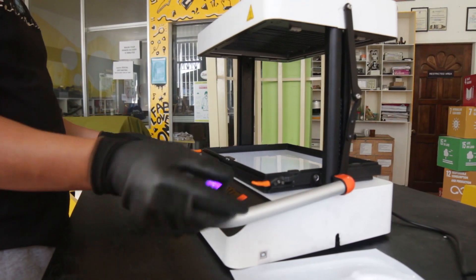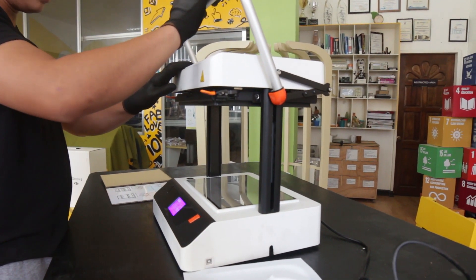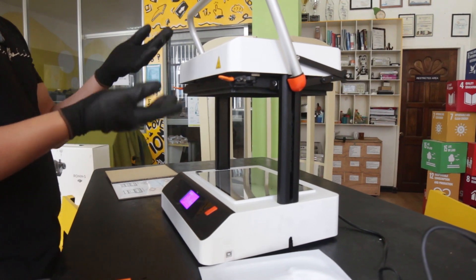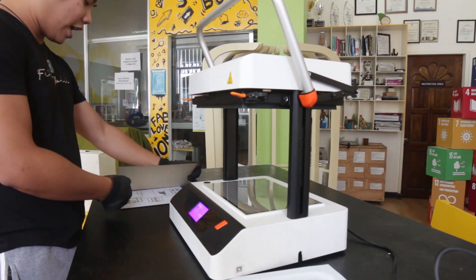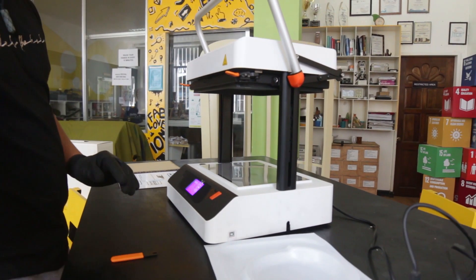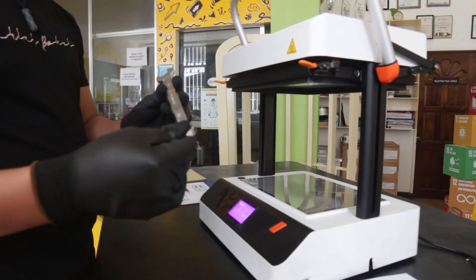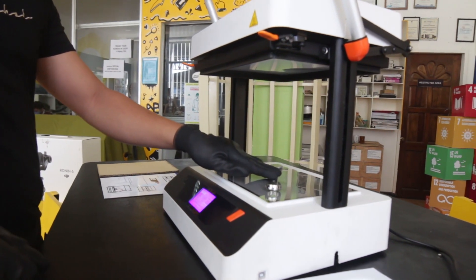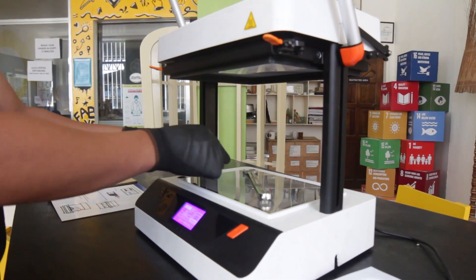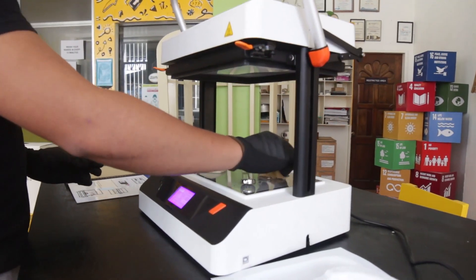We have to press the handle part and make sure it's properly attached. Now we have to set the tool — the 3D model that we wish to be molded. I'm going to use this one; it's alloy steel. I'll put it here, along with this shell on the side, and also this shape.